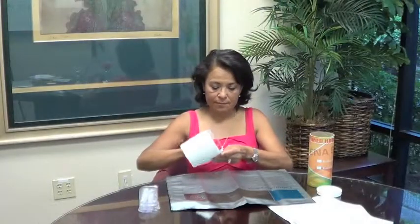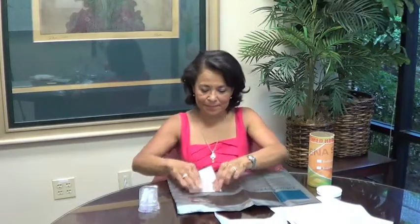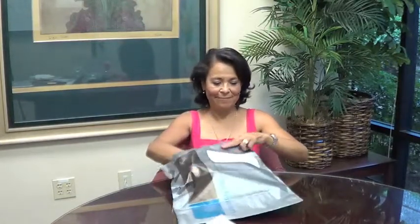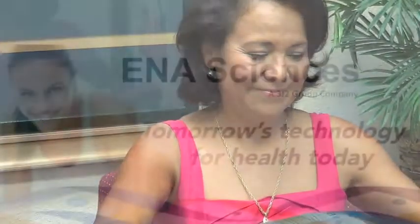Remove the samples from the freezer when you are ready to send off your ENA Sciences test kit. Attach the enclosed prepaid UPS shipping label to the envelope. Place the fully completed request slip and questionnaire along with the two saliva collection tubes into the ENA Sciences cardboard canister. Place the ENA Sciences cardboard canister inside the UPS laboratory pack envelope. You are now ready to mail off your ENA Sciences at-home testing kit and receive your very own state-of-the-art personalized treatment protocol.